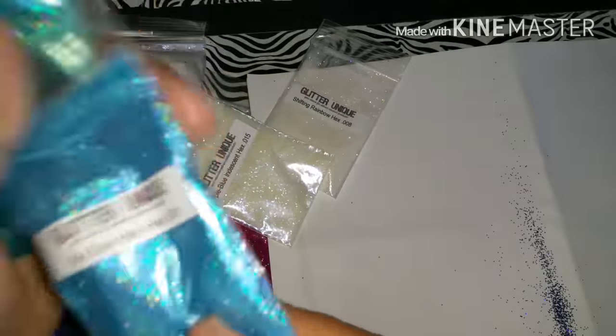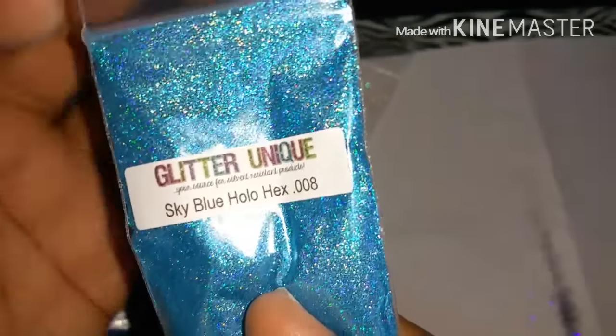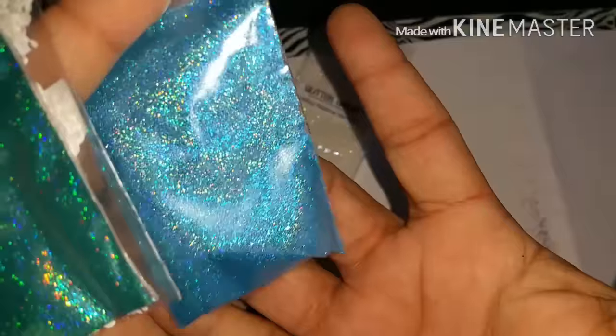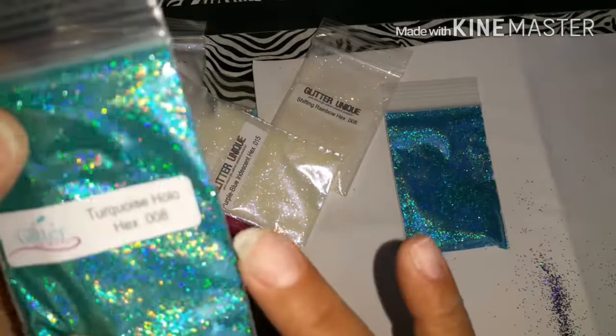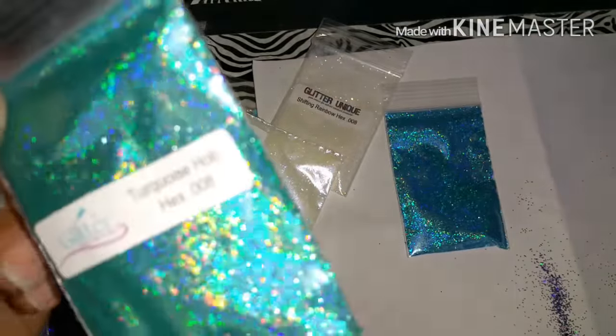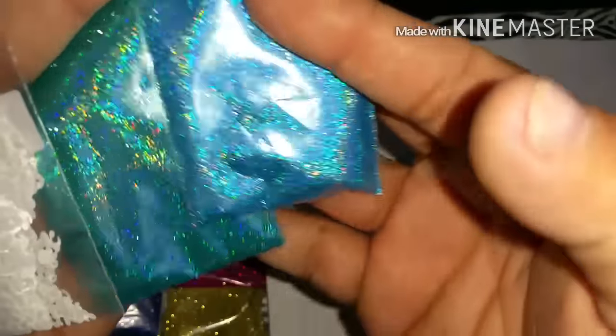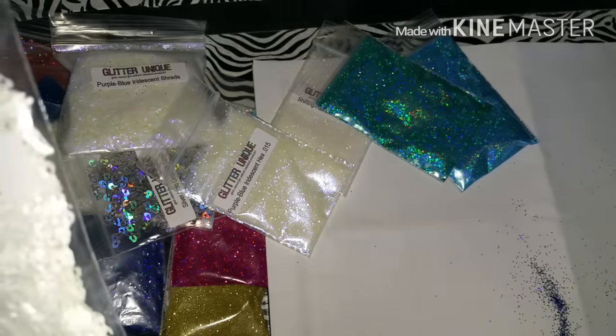I also got the sky blue holo hexes in 0.008 - oh my god, look how beautiful this is! Such a beautiful color. I also got the turquoise holo hexes in 0.008 - look how beautiful that is, you can see the difference! And last but not least, I got the white leopard spots.